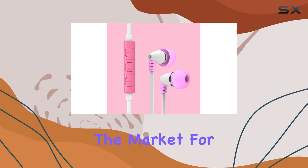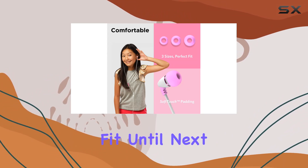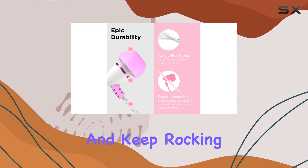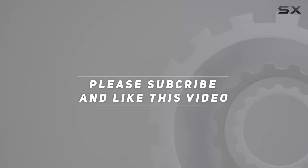So if you're in the market for kid-friendly earbuds that prioritize safety, comfort, and sharing, these might just be the perfect fit. Until next time, stay tuned, stay subscribed, and keep rocking those tunes. Check out the video description for the updated price, and thank you for watching!